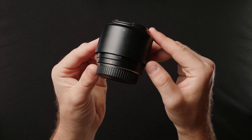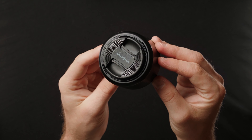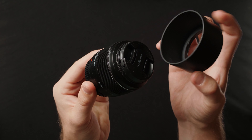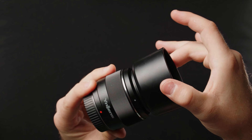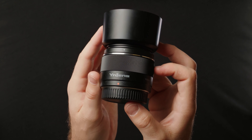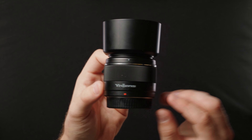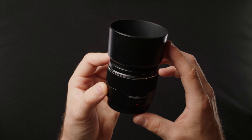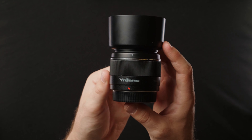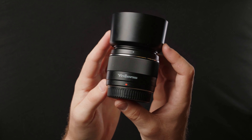Now we're on to the physical aspects of the Yongnuo 50mm f/1.8, and the first thing that stands out is how cheap and plasticky it sort of feels. It creaks when it's on there. That's what it looks like with the lens hood on — the lens hood is almost as long as the lens itself, so it adds quite a bit of length. Because of its very hollow, plasticky nature, it's super lightweight, so that is somewhat of a positive.